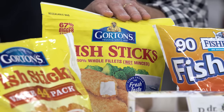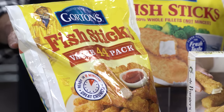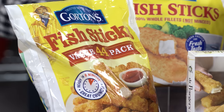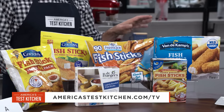C is from Gorton's — made with whole fish that they slice — and it's a co-winner. D, the one you said you had in grade school, is our other co-winner, also from Gorton's, made with minced fish. Both are made with wild-caught Alaska Pollock and both are excellent choices — they'll make a good taco. Buy either one of the Gorton's: you can go fancy or you can go simple.